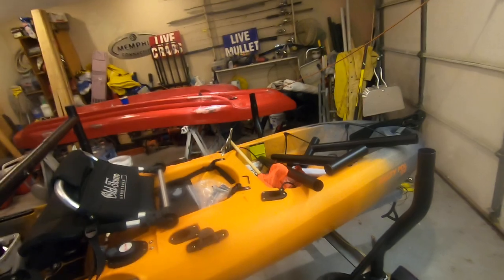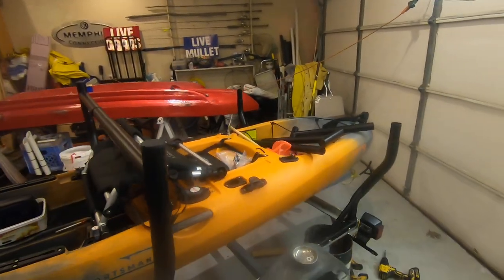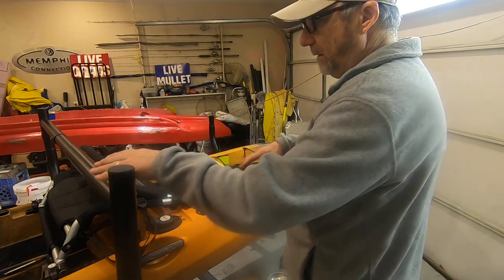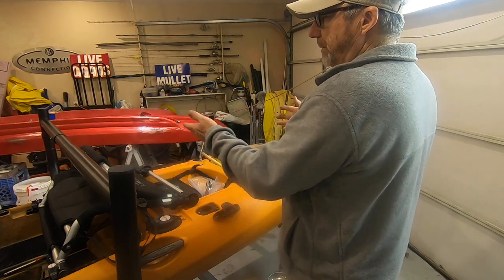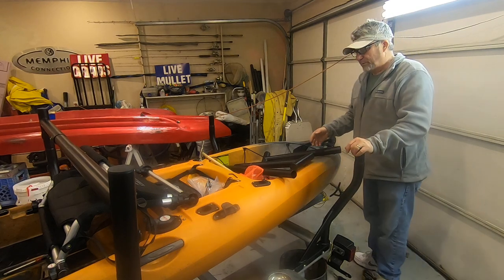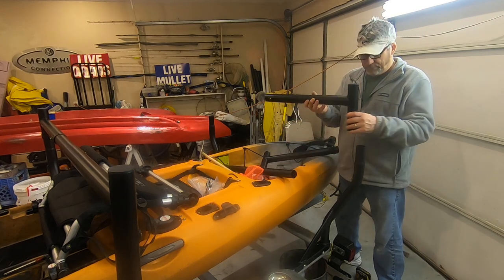One thing you might want to consider depends on how much space you want and how tall you are. I'm a 5'9" guy and this is the height I'm going with. When I put another kayak on there it's not too heavy or too high for me to load up, and I can still put a small toolbox here and see in it. Now if you're a taller guy or you just have more space, or your kayak is tall or something, instead of putting it like this...